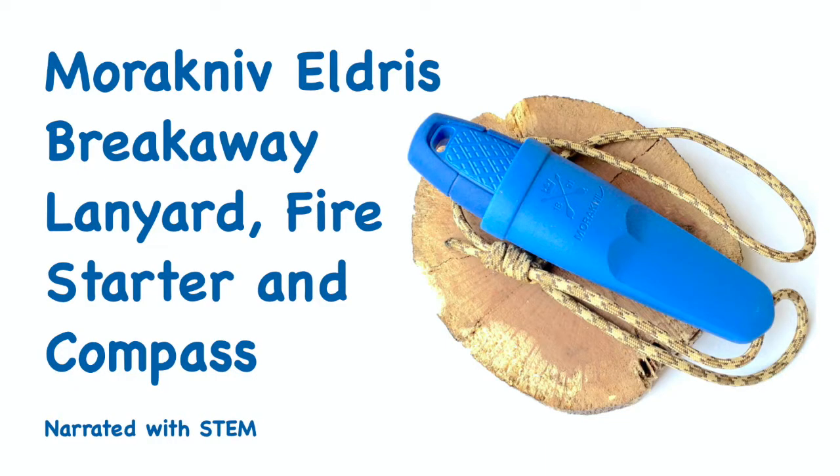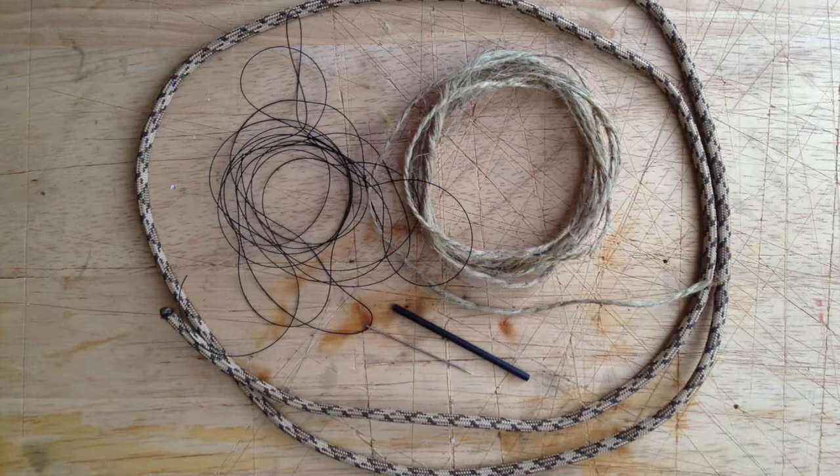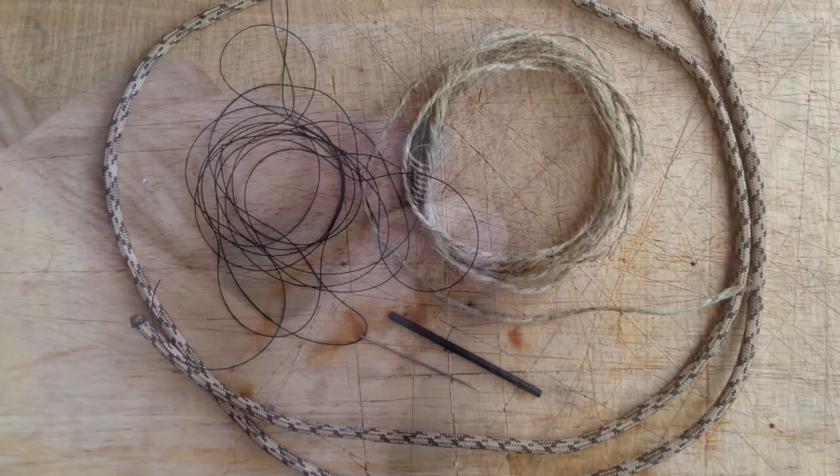A breakaway neck lanyard for the Morikineve elders that contains an emergency fire starter, compass, and sewing kit.